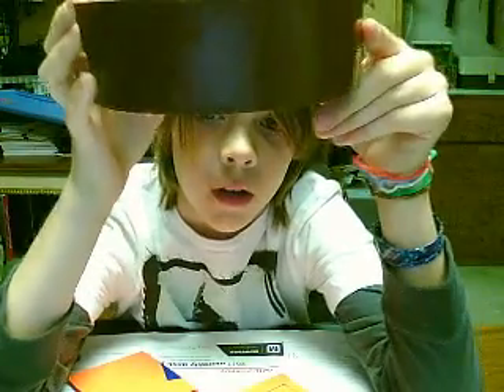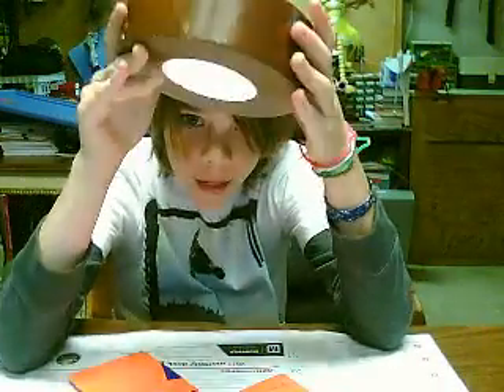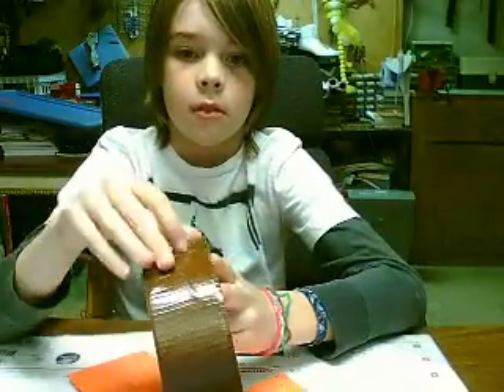I don't think you can see this because of the quality of the camera, but it's very big. I got it from Ace Hardware, so it's awesome. It's pretty sticky — very sticky. Just sticky duct stuff.